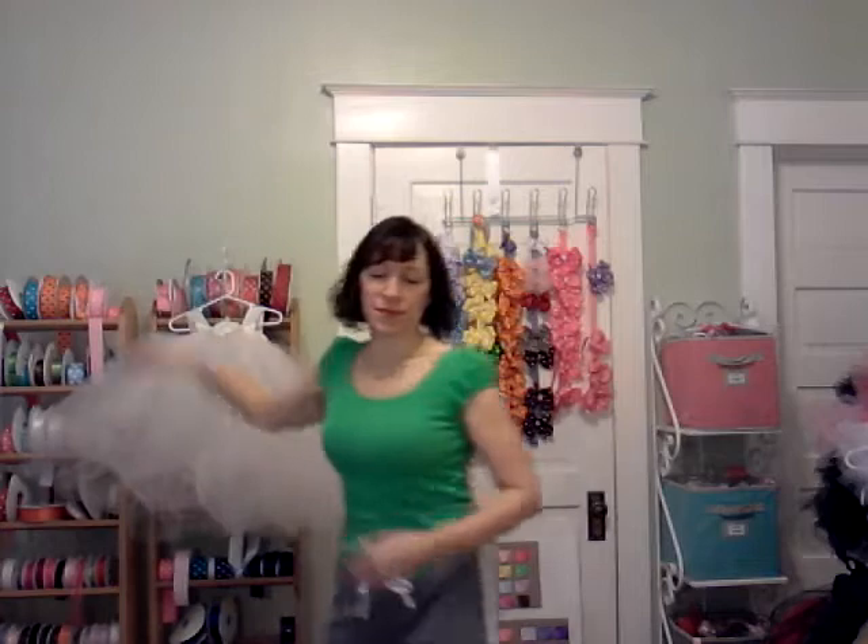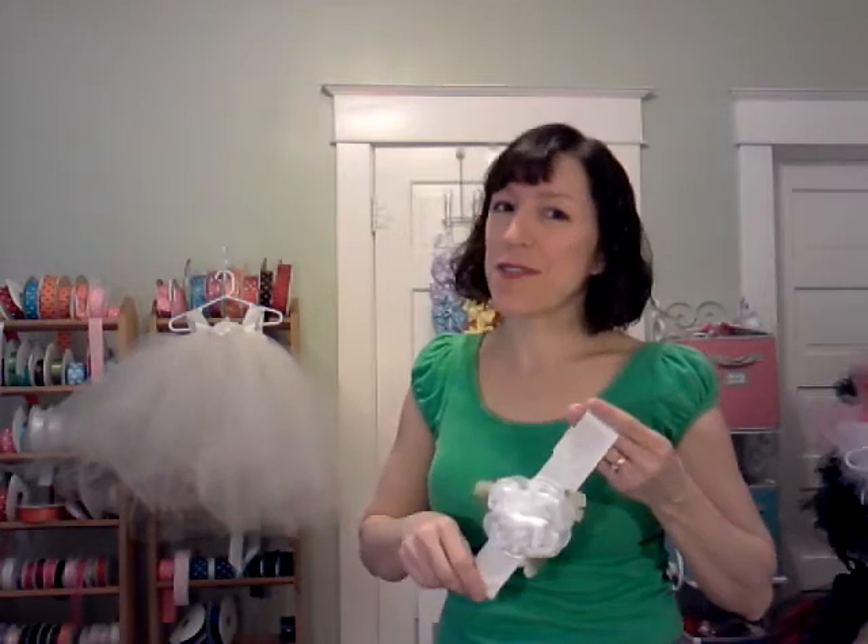It also comes with a matching headband with the same satin ribbon and the same silk flower and stretch lace at the back so that it will fit her now and a year from now.